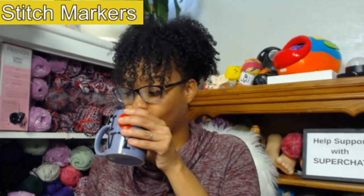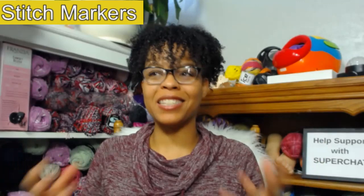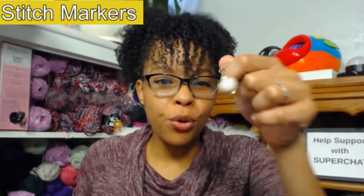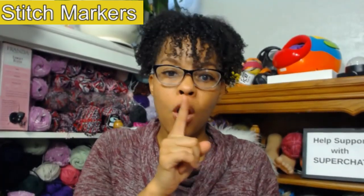First we are going to look at stitch markers. My big thing is stitch markers could be anything — of course you can go out and buy your own little stitch markers like these. This one right here was actually given to me by Mom of 12, she is a crochet YouTuber. But you don't have to have things like this — great stitch marker alternatives are paper clips, scrap yarn, and bobby pins. Stitch markers could be anything.